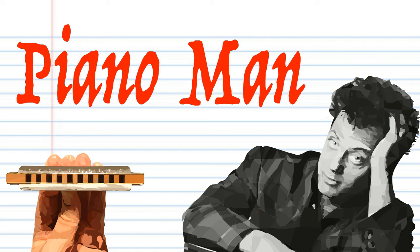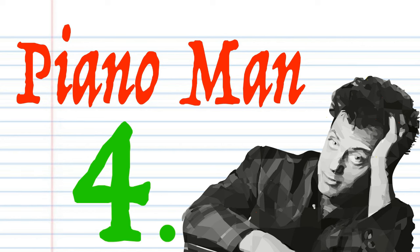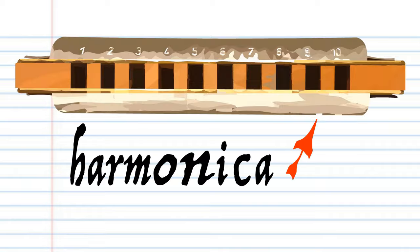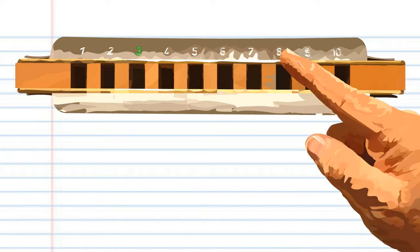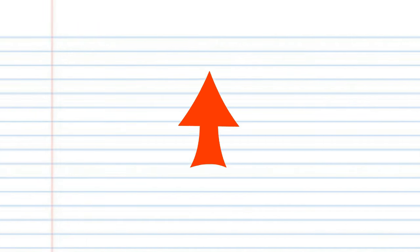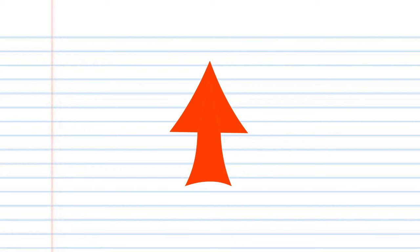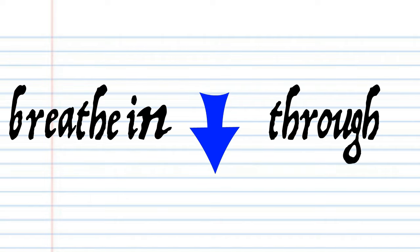So today we'll be looking at the harmonica solo for this awesome song, which I've broken up into four phrases. This harmonica is in the key of C, but don't worry if yours is not in the key of C, because the numbers are the important part. In this lesson, if you see a red arrow pointing this way, it means blow into the harmonica. But if you see a blue arrow, it means breathe in through the harmonica.